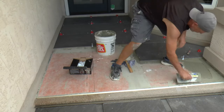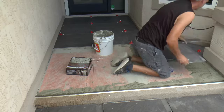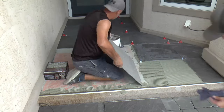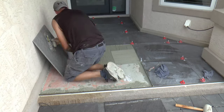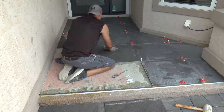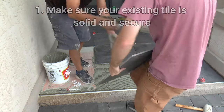We're setting our new tiles — a non-slip porcelain 24-inch by 24-inch charcoal tile. However, I'm not going to get into tile installation in this video, because this video was just to show you that yes, it is possible to tile over tile these days, but only under certain conditions.